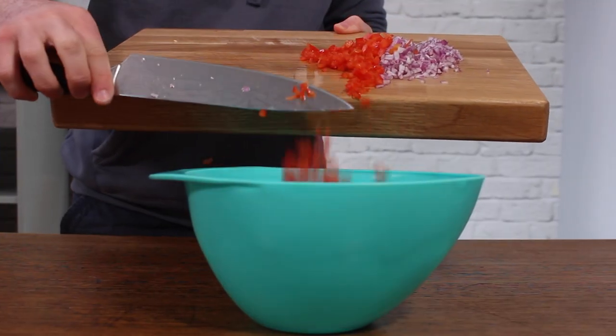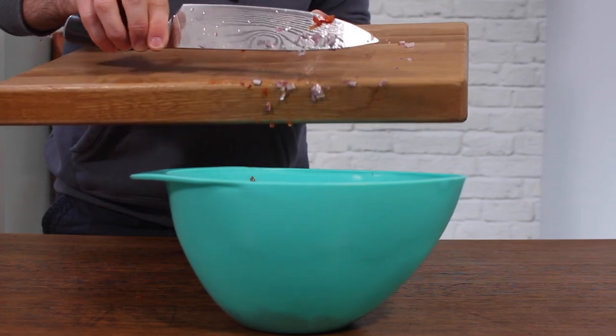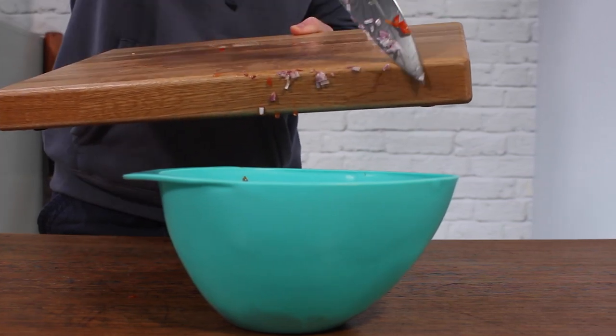Add that to a mixing bowl. As you can see, I'm using the back of my knife — this was a tactic a subscriber showed me so that it stops the knife from blunting.